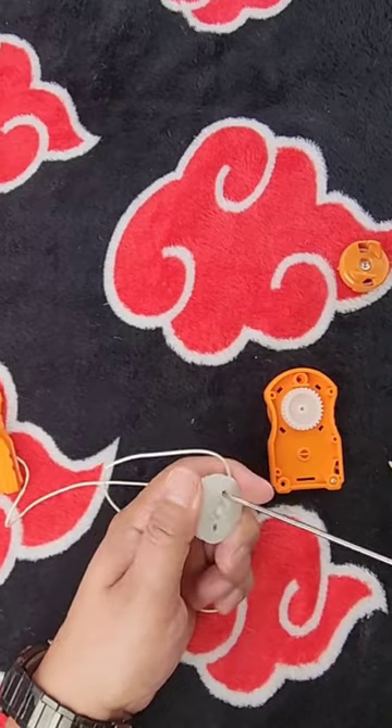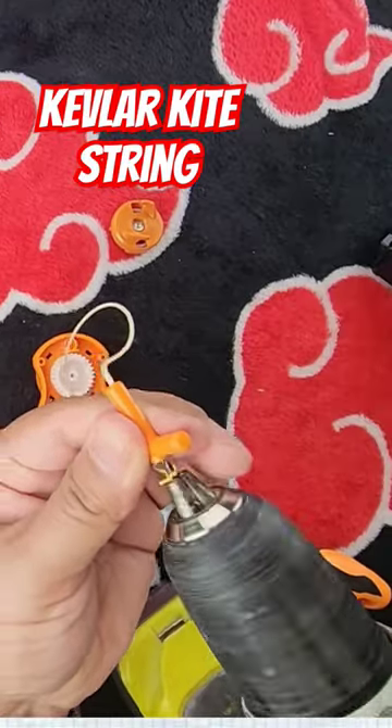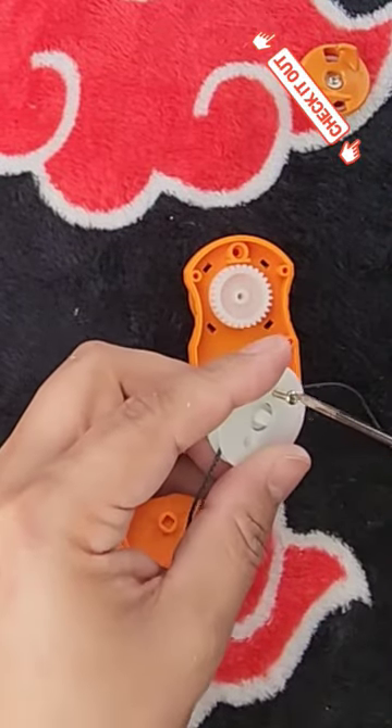We're going to replace the string and make one that's about four feet long. What I use is a Kevlar string. This basically took me about 25 minutes to do, and I think what took the most time was trying to thread the new string through the holes.